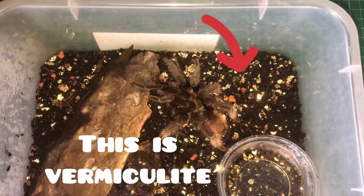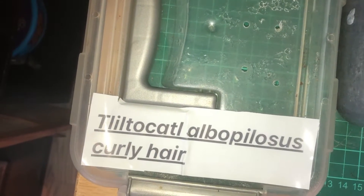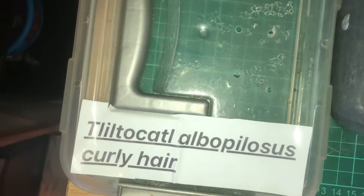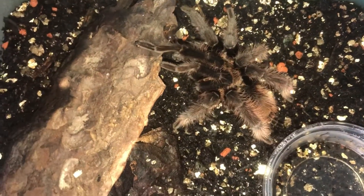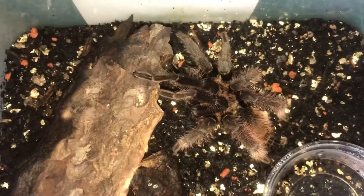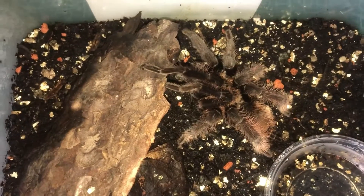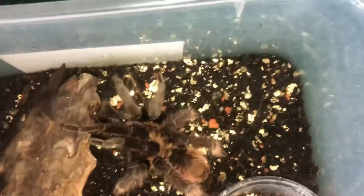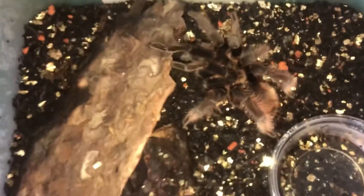Okay, so here we have the Curly Hair, the Tliltocatl albopilosus — I think I said that right, I'm still learning how to pronounce this one. This is a mature male. I've had him for around three years now. It wasn't long after I got the Chaco Golden Knee. He was quite small when I got him, he did one molt and ended up being a mature male. Unfortunately. Let's move on to the next one.